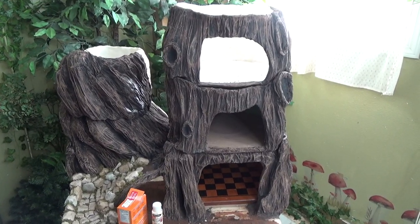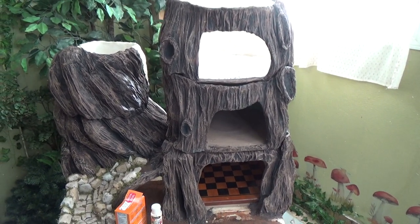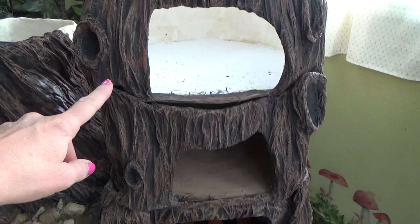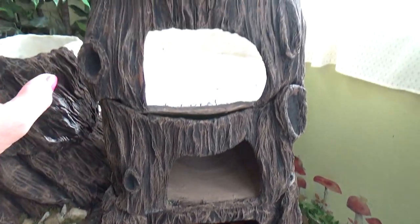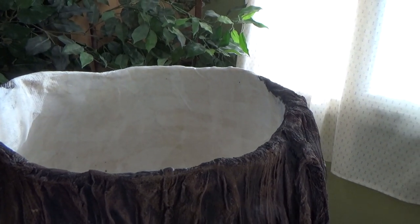Hello my friends, welcome back to my channel where the gnomes live. This is Sharon Oyela and this is part two of our stacking gnome or fairy house. In part one I showed you how I built the structure itself, and in this video I'm going to show you how I'm painting the walls.